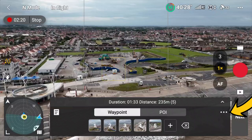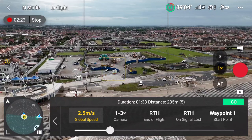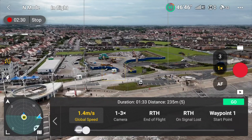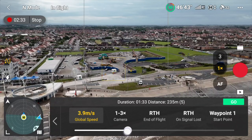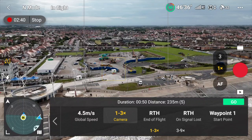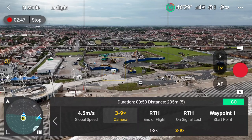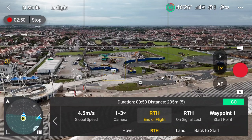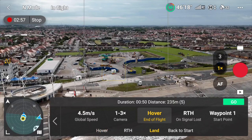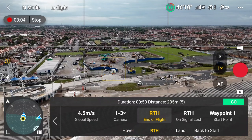I've got five waypoints selected now. If I hit the three dots on the right-hand side, I can customise how I want my waypoints to behave. I can change the global speed — do I want the drone fast or slow? For this example, I'll set it around 4 to 4.5 metres per second. I can also choose whether to use the 1x or 3x camera. Then I can set what the drone does at the end of the flight — return back to me, hover, or go back to the starting position. I wouldn't ever advise land — that's going to be just a disaster. For this example, I'll select return to home.